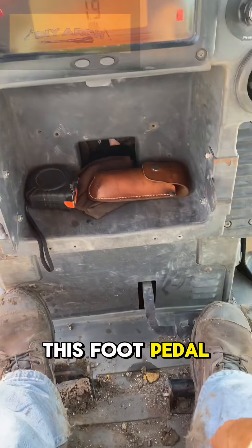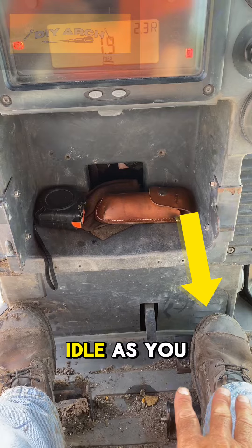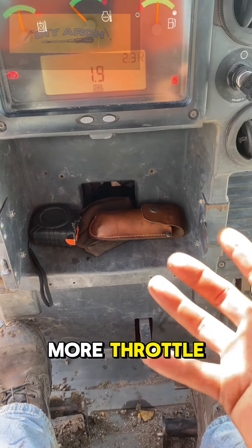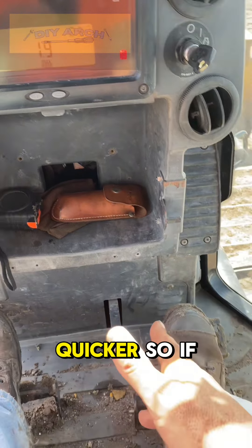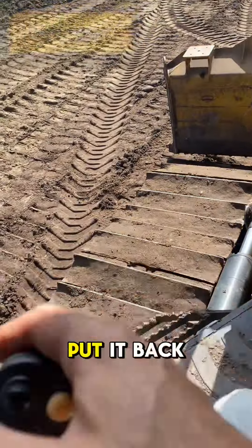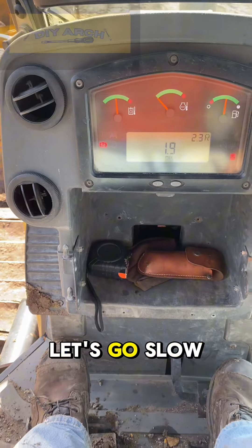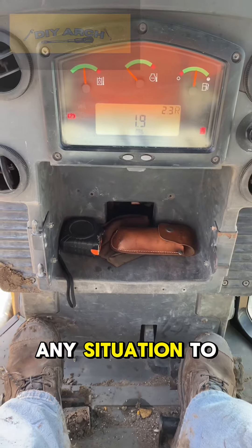This foot pedal is going to do your throttle. Press all the way down and it'll be at idle. As you let go of it, you'll get more throttle — it'll go faster, everything will move quicker. So if you're in a tight situation, slam that down, put it back in neutral and you should be all right. Just go slow back out of any situation you get into.